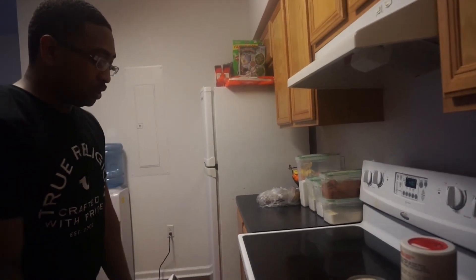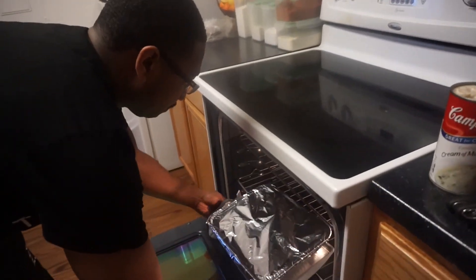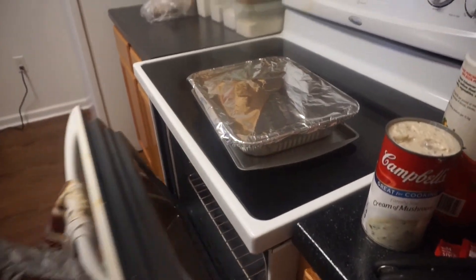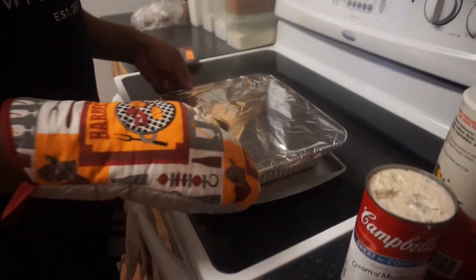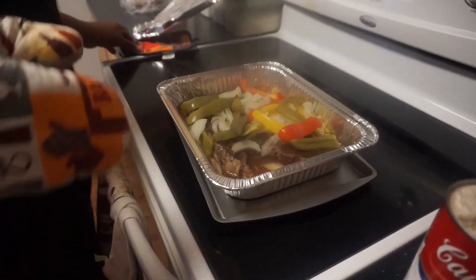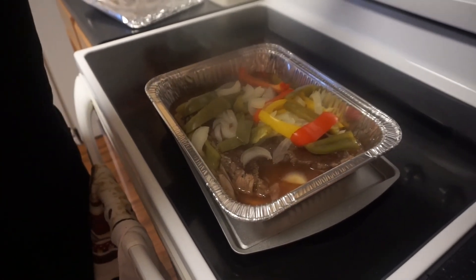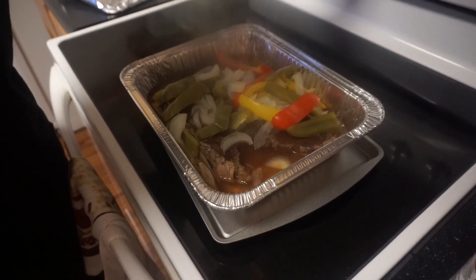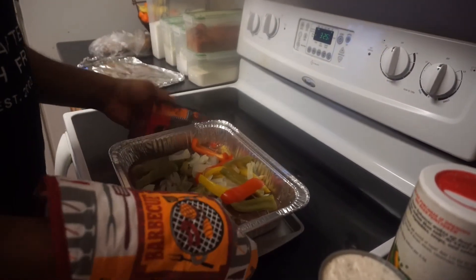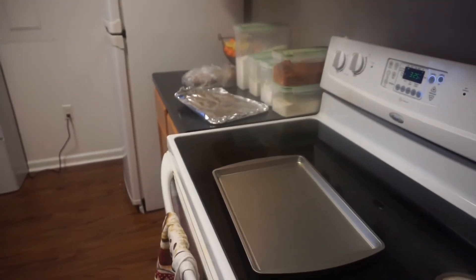Let's go ahead and check on this roast. It's going to be some good eating. I'm going to go ahead and drain some of this grease off, then add my creamy mushroom. Let's take this foil off and see how it's coming along. We're going to pour off some of the juices. I've got it on 400 right now — I'm going to go ahead and bump it down to 325.